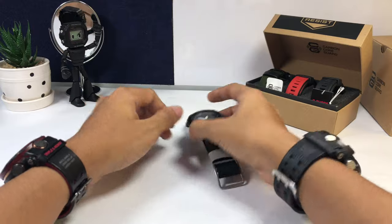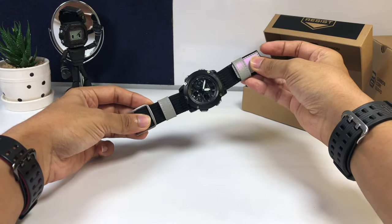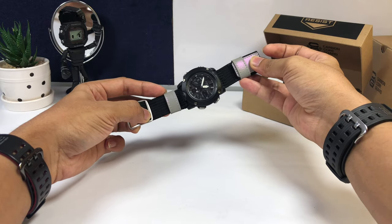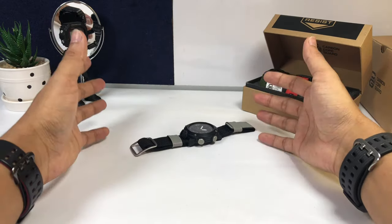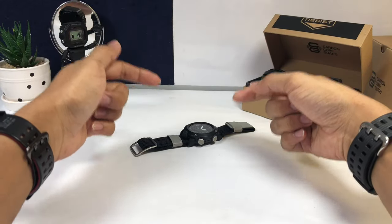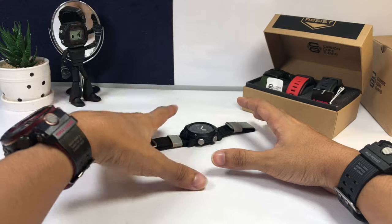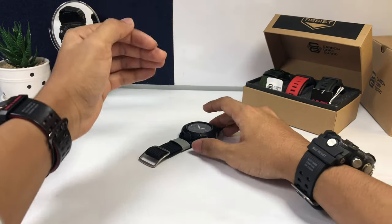About a month ago I made a video talking about the top 10 reasons why you should buy the GA2000. Watch it if you haven't yet. If you scroll down to the comment section, I did ask you guys to list down your reasons not to buy this G-Shock watch, and in this video I'm going to compile all 20 reasons. We have a lot to cover so I'm going to be really fast.